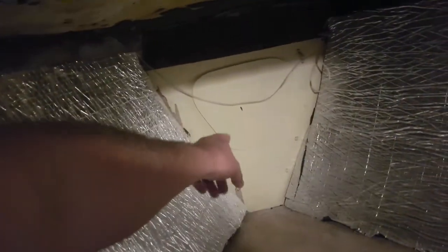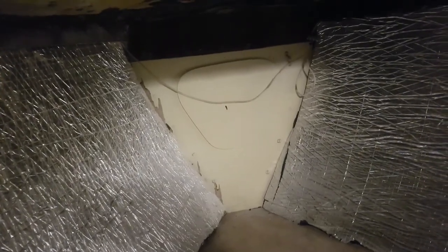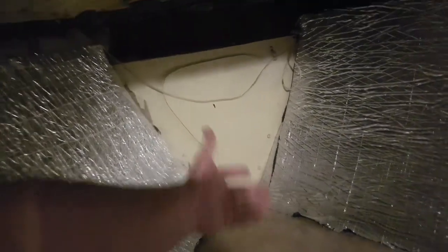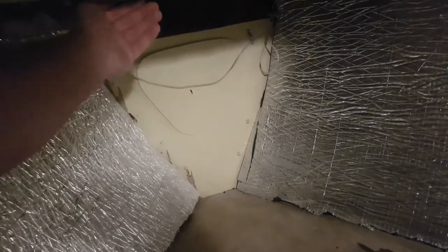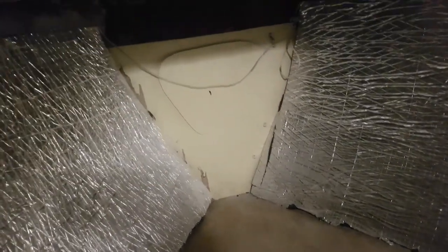I still don't know what I'm going to do with the chain locker. I feel like it should be insulated, because it's just cold for your feet or your head, wherever you want to sleep. But at the same time, it might look a lot better if it was just veneered. I still don't know what I'm going to do with it.